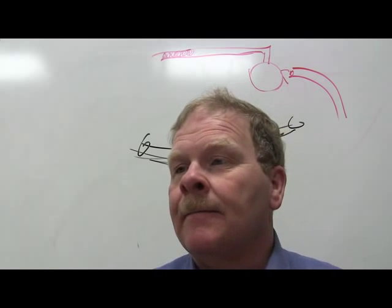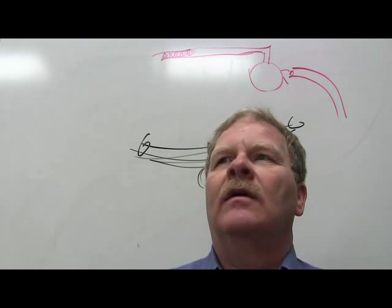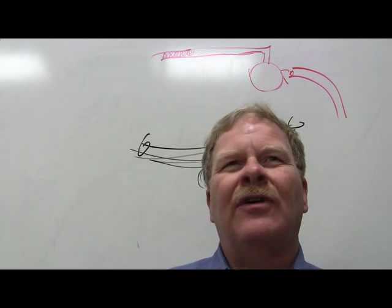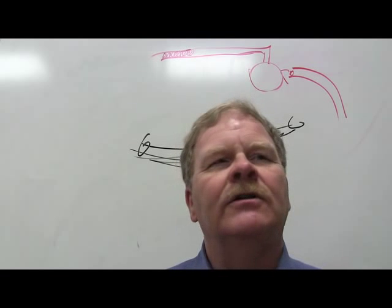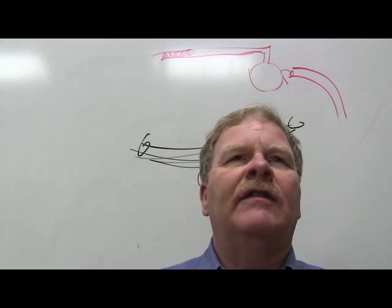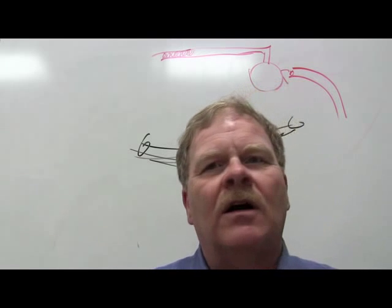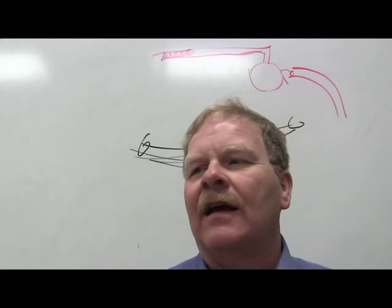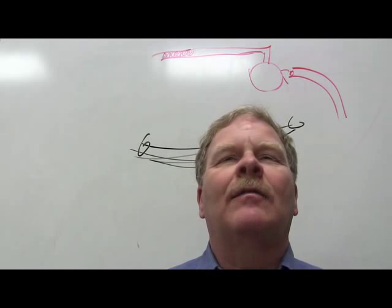Never perform a front wheel alignment without also checking the rear — the modern alignment machine won't let you skip it. In a perfect world, set the rear thrust angle to zero and make it parallel to the center line. The result is the vehicle travels in a straight line with minimal driver input. Some big Ford vans with miles on them are very hard to align properly, and mismatched tires make it even worse.